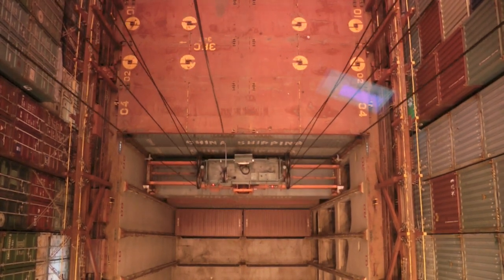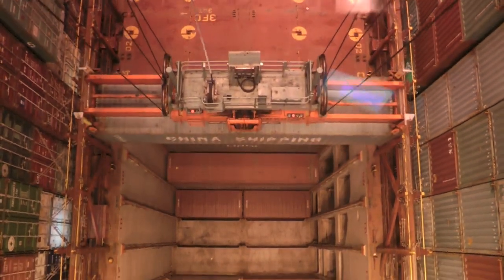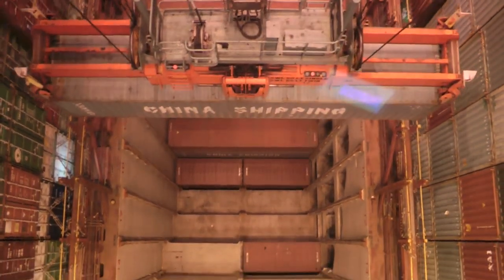Each one of these cans weighs an average of between about 8 and 20 tons — could be a little lighter, could be a little heavier. These things are coming from Shanghai.